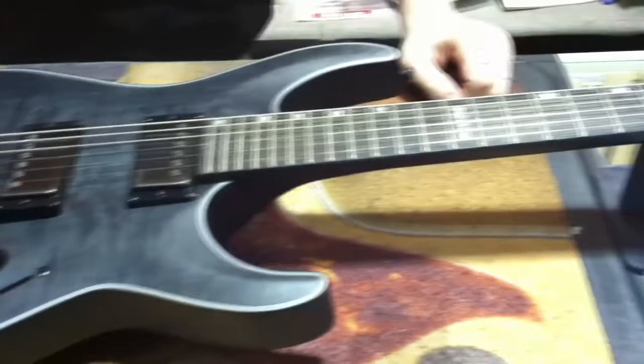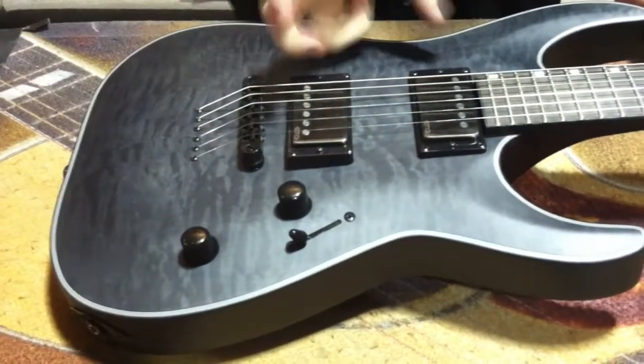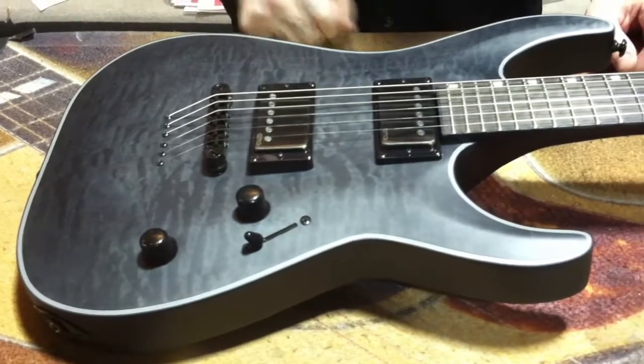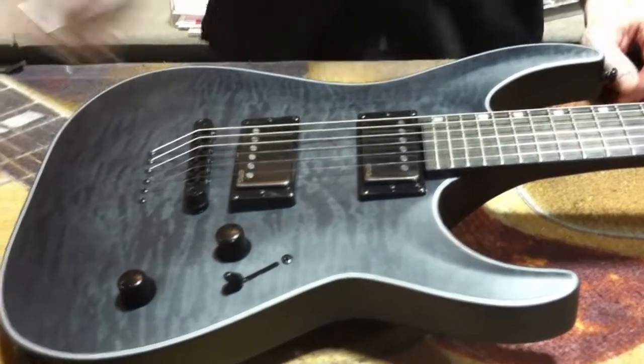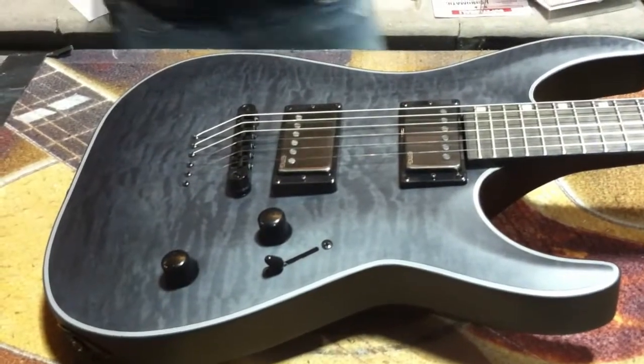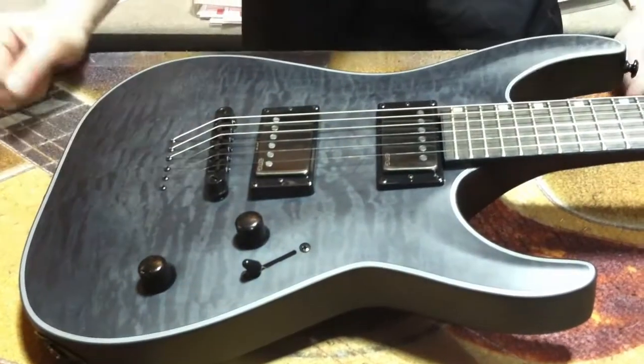Maple neck-through, mahogany body, quilted maple cap, 7-ply binding. You get the EMG Metalworks — 57 in the bridge, 66 in the neck. Basically, your bridge on this guitar is going to be the Gotoh locking, true locking style — kind of crazy.